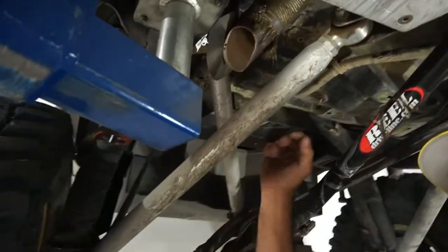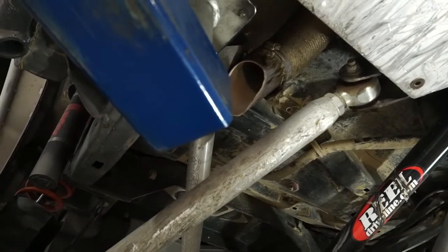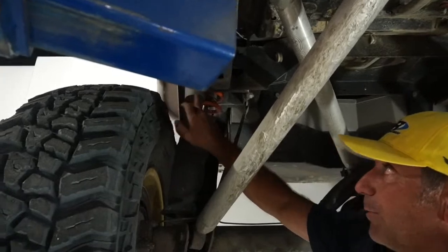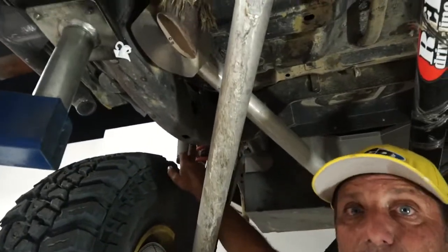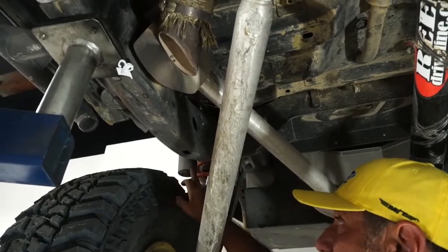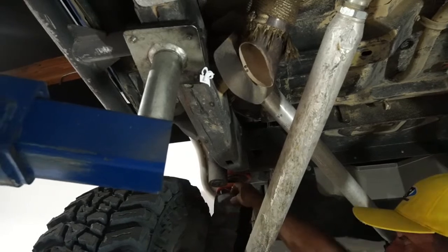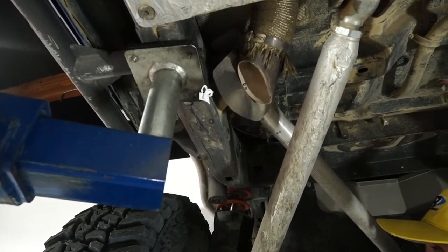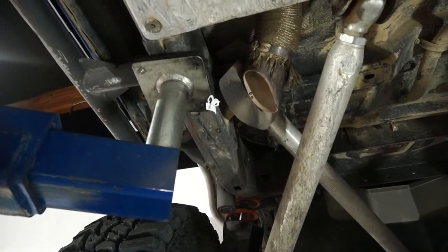I also built a similar aluminum heat shield where the exhaust comes out to protect the Johnny joint on the upper link. The bottom of my shock reservoir is completely sandblasted from roosting, so I put a Dirtworks boot on the bottom to prevent that from happening to the shock shaft as well.